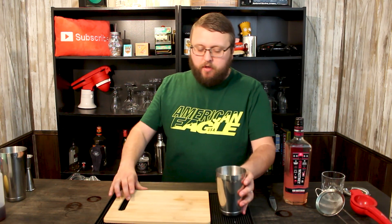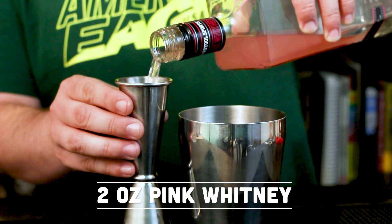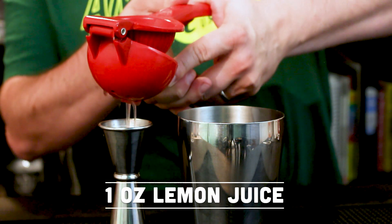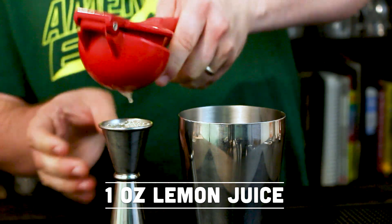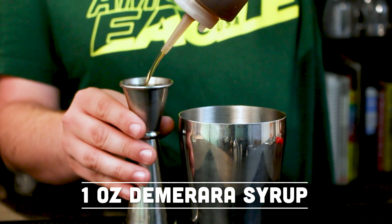Once we have the egg white in a shaker tin, we are going to take our Pink Whitney and measure out two ounces with a jigger. Put that right into the shaker tin and follow it up with some fresh lemon juice — a full ounce of freshly squeezed juice. If you find that the Pink Whitney makes it a little too sour for your liking, go ahead and adjust accordingly. We're going to finish off with an ounce of Demerara syrup — or a regular simple syrup if you prefer, which is basically the same thing made with Demerara sugar instead of regular sugar.